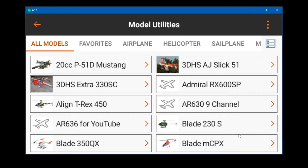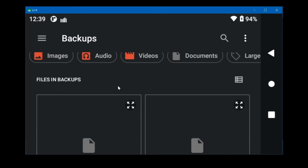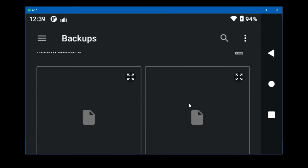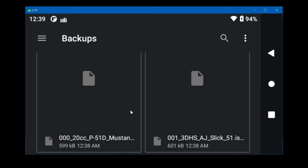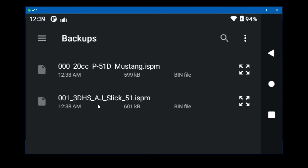Those should be backed up now. To import them, click on import. It's looking at the SD card and backups folder — it remembers the last place where you saved files. If you scroll down you'll see the two models. You might want to click the view toggle to show them in a different format so you can see more on screen at one time.